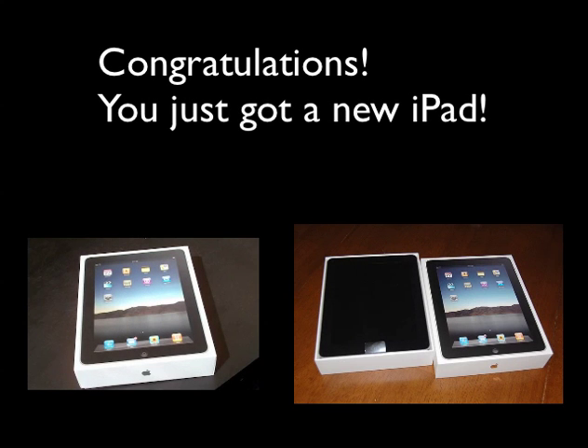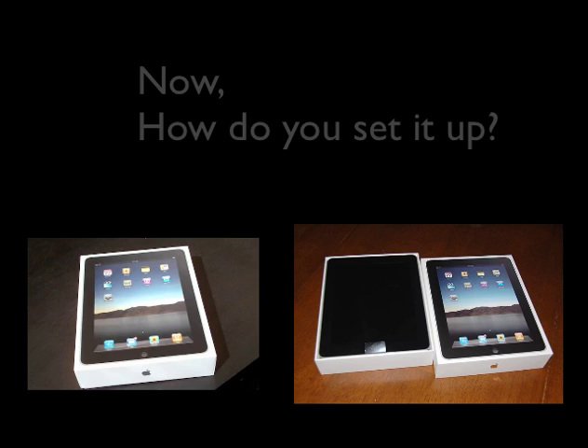Congratulations! You just got a new iPad. Now, how do you set it up?